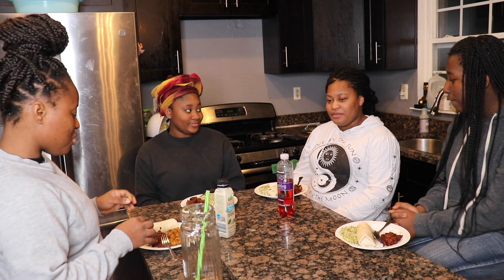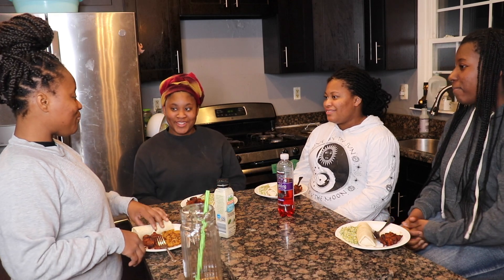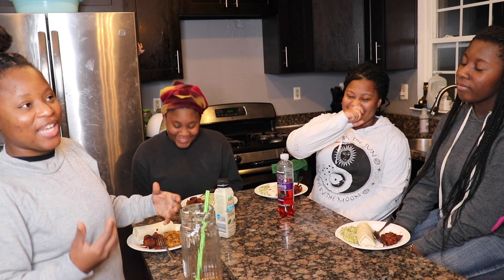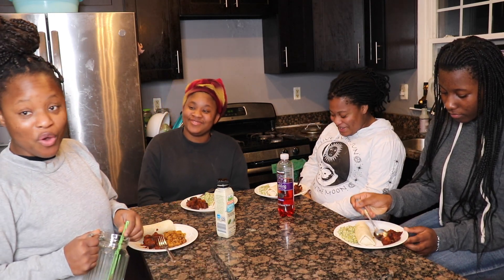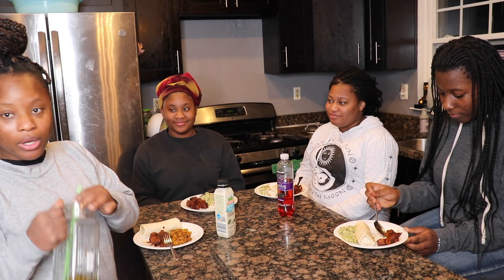It kind of grows on me a little bit. It's not growing in a sense where I'd give it a seven, eight, or nine — it's still at about a six point zero one. So, next we're going to try the burritos.